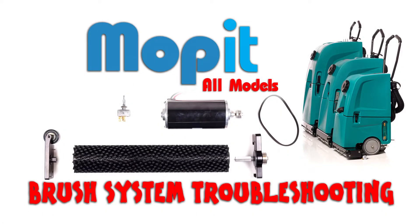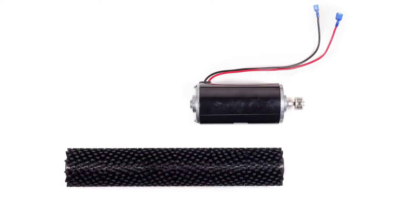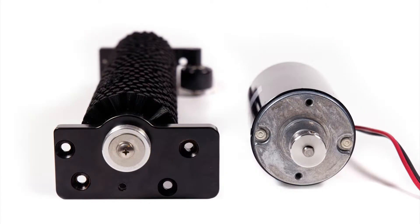If your brush is noisy or isn't spinning properly, then there's a problem with your Moppet brush system. The brush system consists of the brush, brush motor with built-in thermal breaker, a brush switch, an idle bearing assembly, a drive bearing assembly, and a belt that connects the motor to the brush.